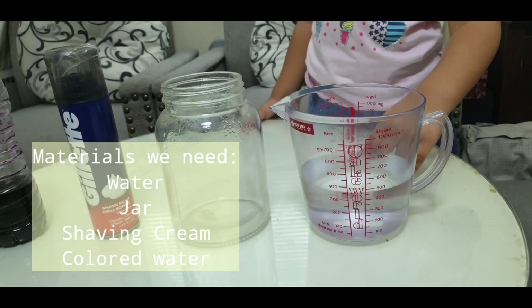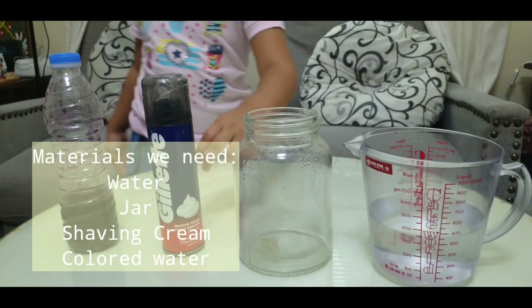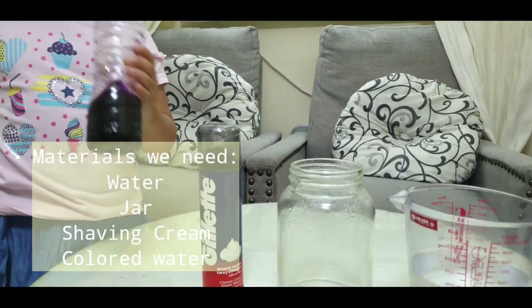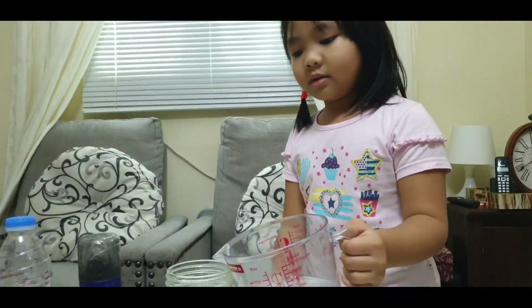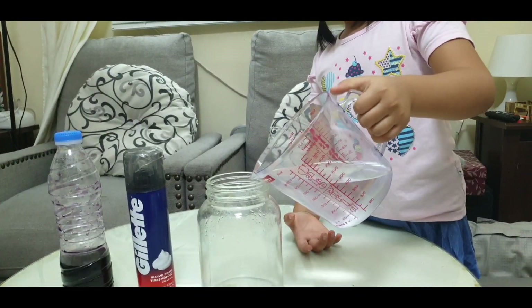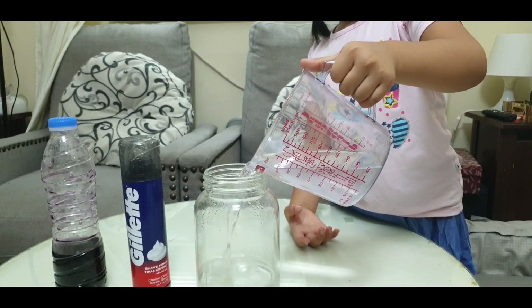For the next experiment: cold water, jars, shaving cream, and colored water. So we're gonna put this one in first — about half of it.